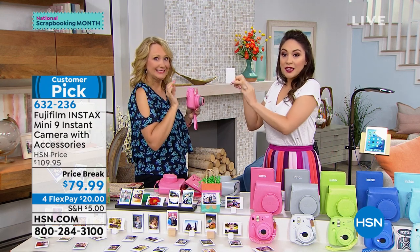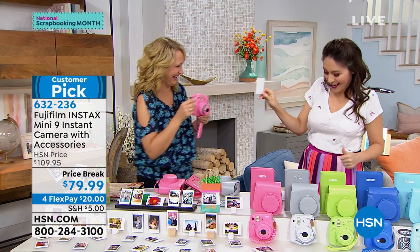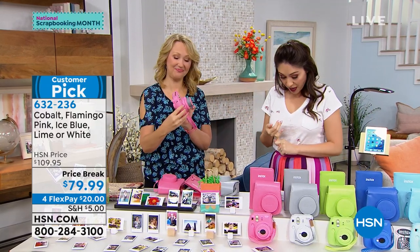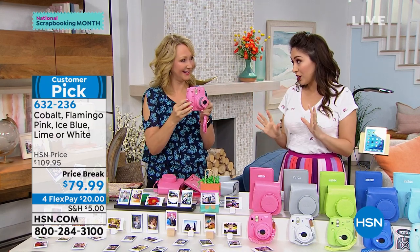We just shared, and this is me liking it. All that happened right here in front of your eyes — so perfect. And on top of that, this is from Fujifilm. Customer pick, and it's the mini — it's so super adorable. Exclusive bundle here to HSN.